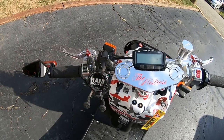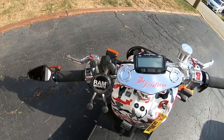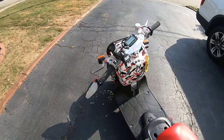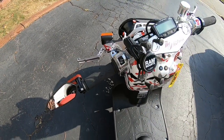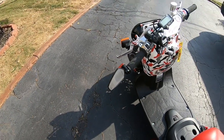I replaced this yesterday with one from Amazon — it worked pretty well, but by far this RAM mount is the best. I don't even use this strap. I was going about 45 yesterday over a pretty bumpy road and the phone was solid. Got the single mirror — works well, really only need to see down one side.